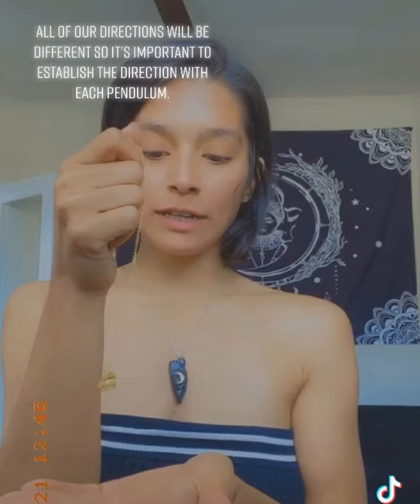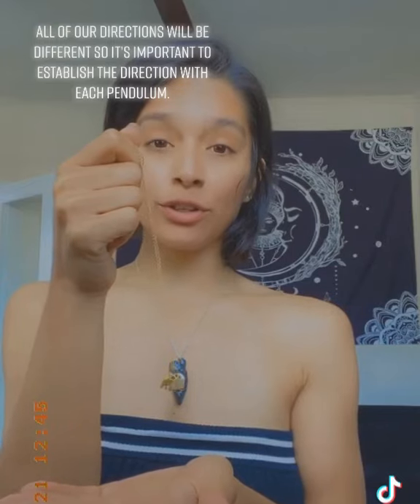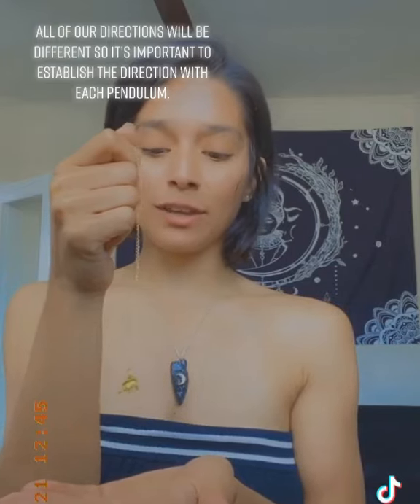You'll feel your hand move a little bit, but you're going to know that it's definitely not you, because if it was you, you'd literally have to be moving like this and like this.